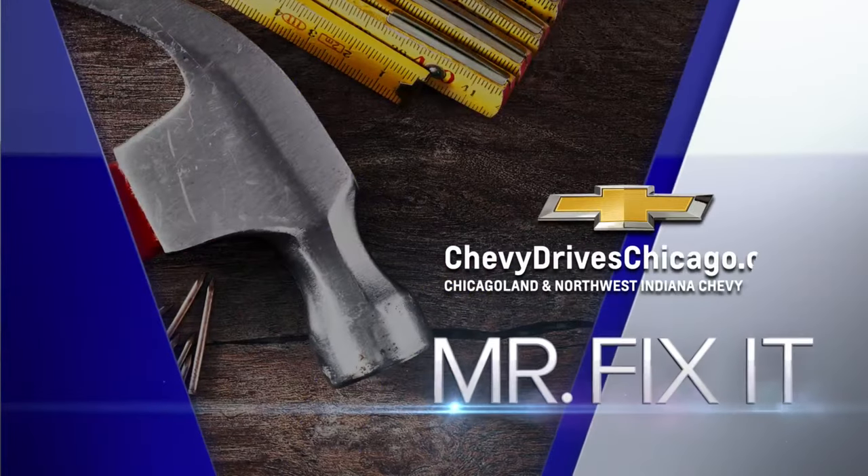It's time for Mr. Fix-It, powered by your Chicagoland and Northwest Indiana Chevy dealers.